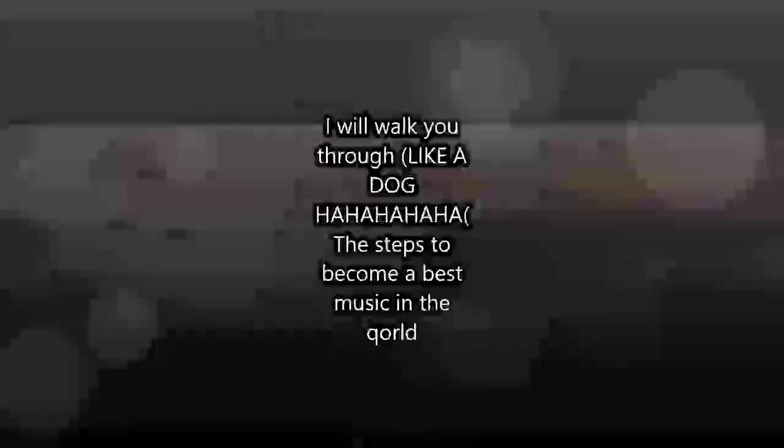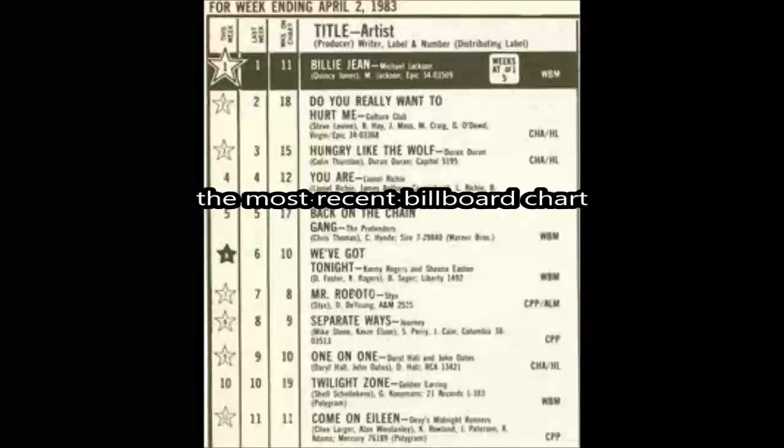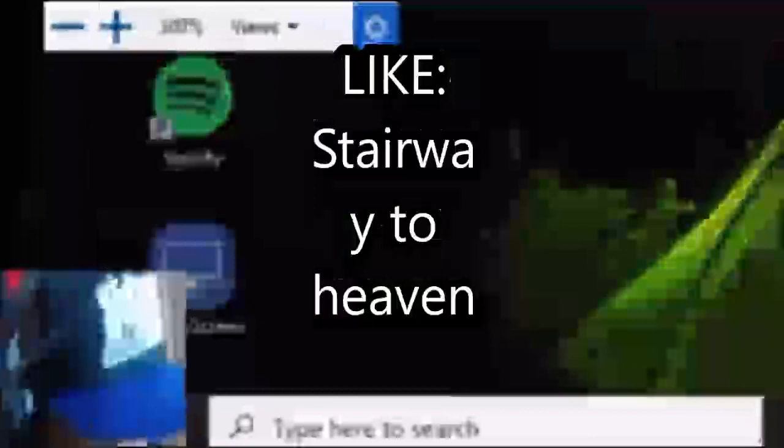Hey everybody, it's me, Gumball McBear. In this video, I will walk through the top five steps to make a hit song that will go on the top five charts of the top five billboards and make the best song ever, like Stairway to Heaven, but even better. Stay tuned.